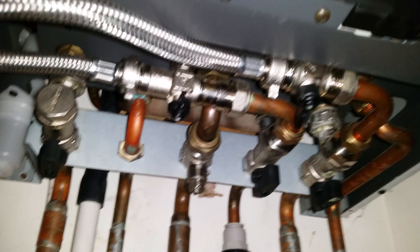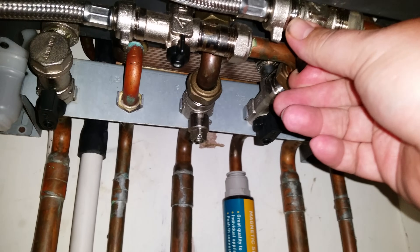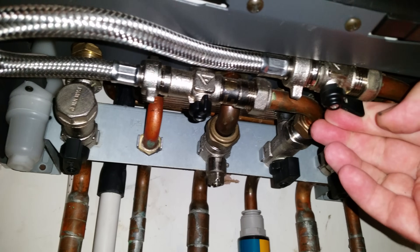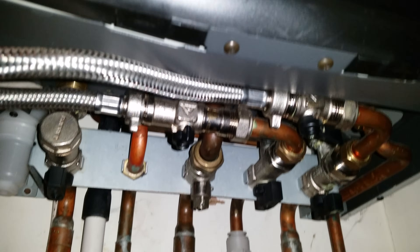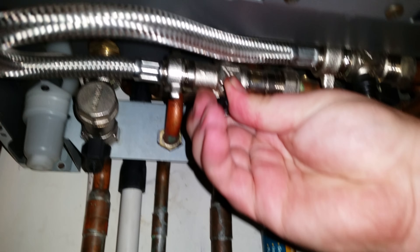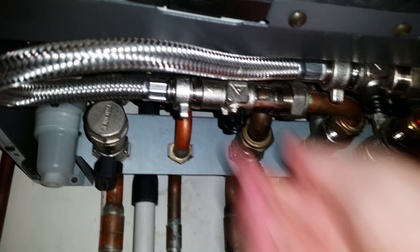What I'm going to do is open my mains feed in by just turning this to the right — just like that. And then in a moment I'm going to turn this one here to the left — I beg your pardon, to the left — and that will start to put some water in.